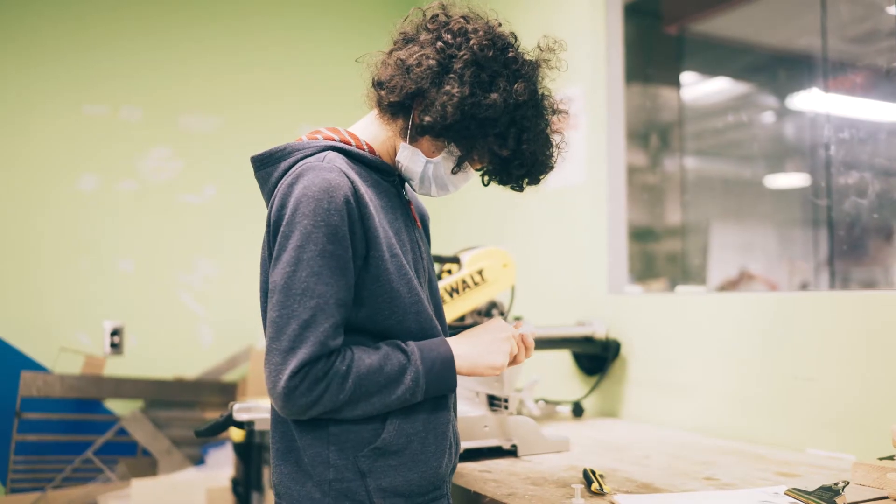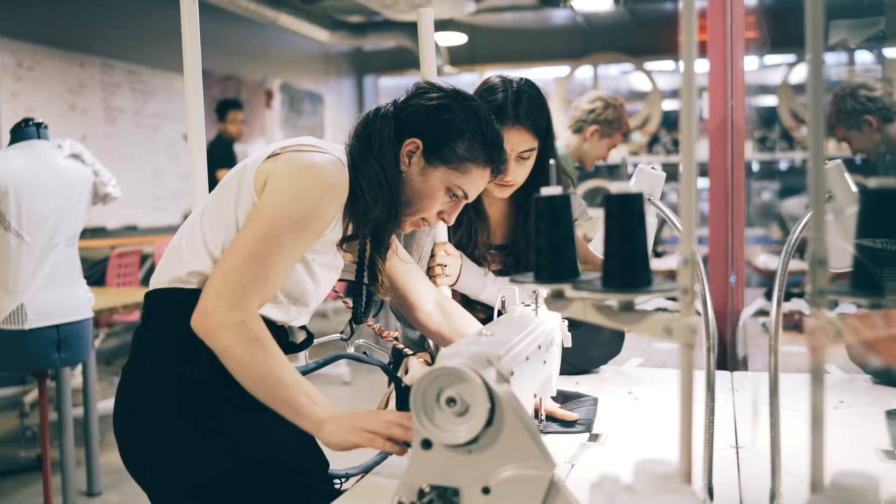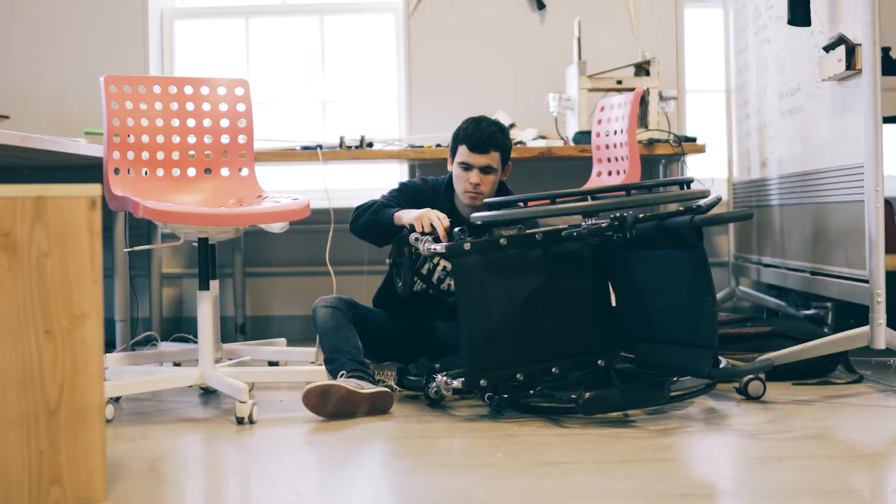Students are working with Ross Lilley of Access Sport America. They are making devices to help five people with disabilities with things such as fishing, typing, dancing, arm movement, and photography.